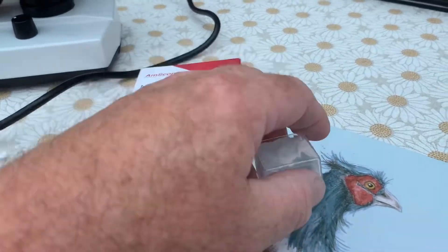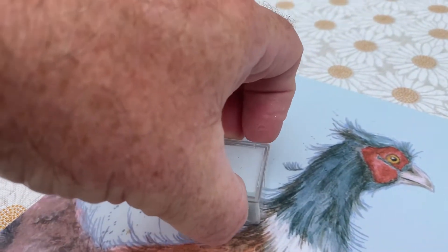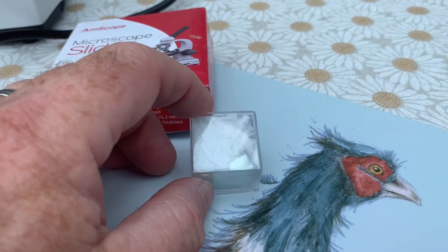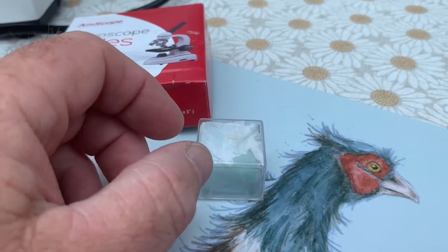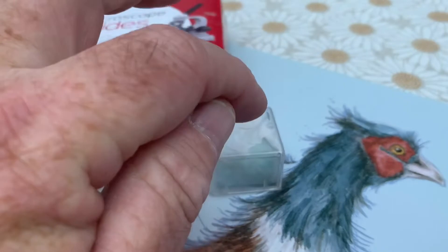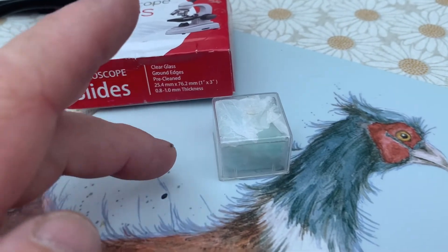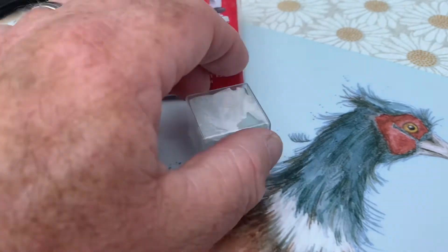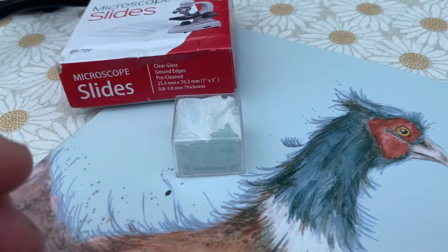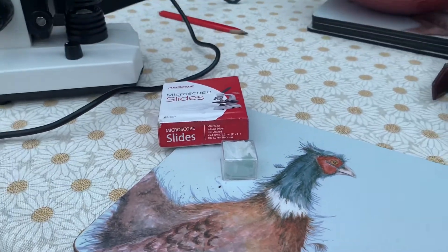And then you have these little cover slide covers — they're a really thin piece of glass. Just use one, and be careful when pulling them out because you can accidentally grab three or four. Drop one over the top of your sample but don't push it down, otherwise it'll stop anything you're trying to find from moving. Get your mucus sample onto the slide, drop the cover slip over the top, wipe any excess water or mucus from the bottom of the slide, then place it in the microscope.